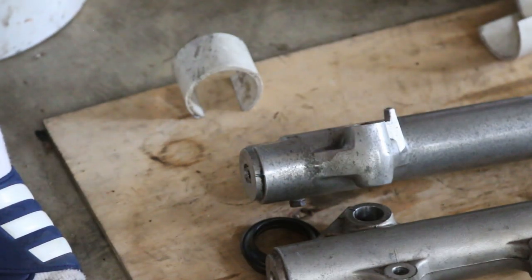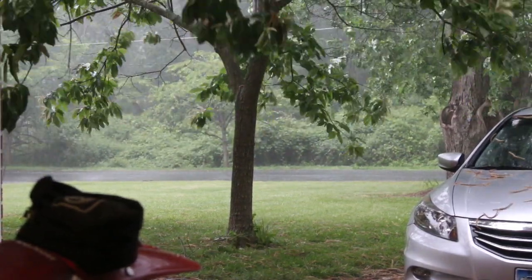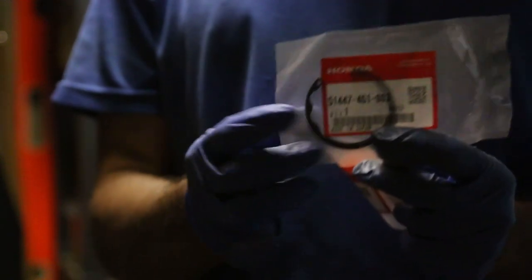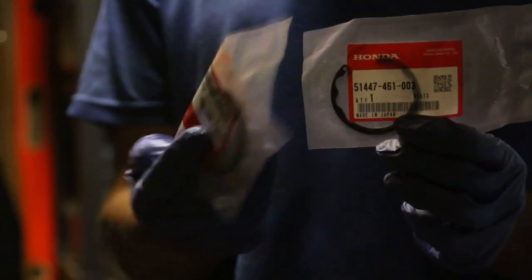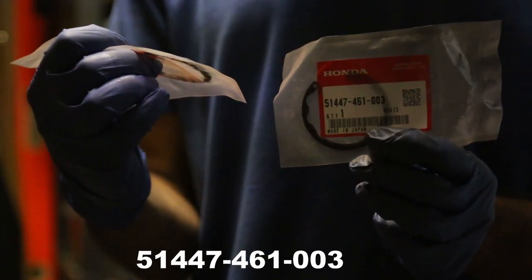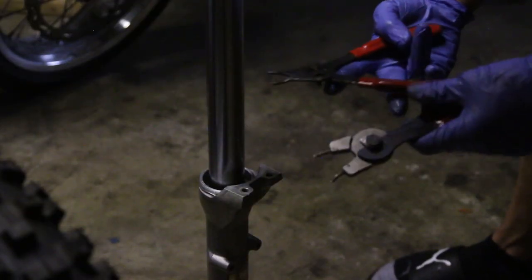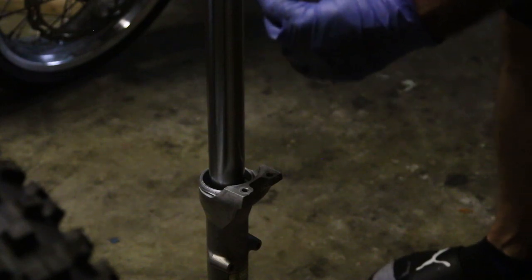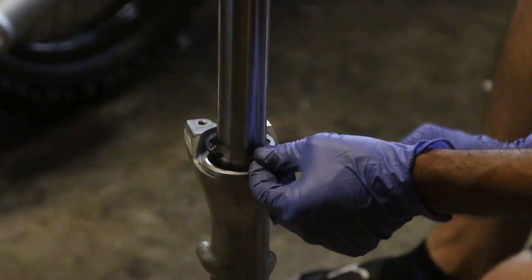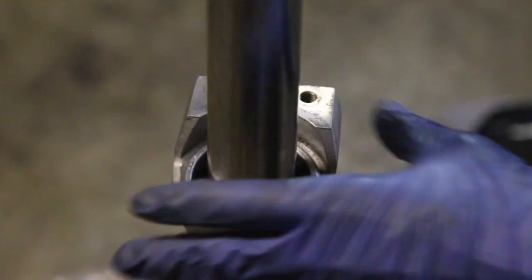Looks like we're getting major storms in DC and I'm still working on the Honda Shadow. I just got my retaining clips — the ones on the existing forks were completely rusted out and I had to order two new ones. The part number is 51447-461-003, from another bike but they should still work. Using circlip pliers — they have little tips that go into the holes of the clips — you put the clip into the groove. Then slide the fork seal driver and push it down. You'll hear a snap — that's the retaining ring seating in the groove.